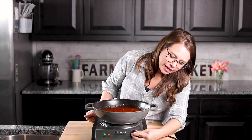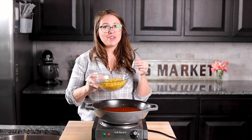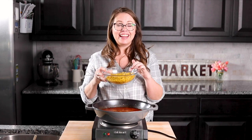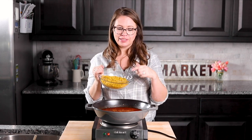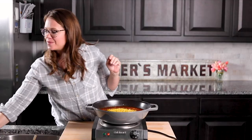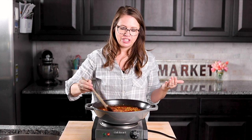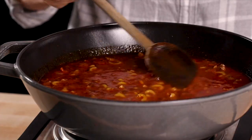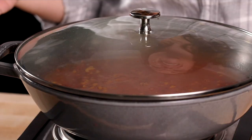We're going to turn the heat back up because we want to bring it to a boil, then we're going to add in our macaroni noodles. Now that it's simmering, I'm adding in the small elbow macaroni — this was a 12-ounce package and I'm adding the whole thing. Stir the noodles into all of the liquid to make sure they're covered so they cook, then put the lid on and let it cook for about 10 minutes.